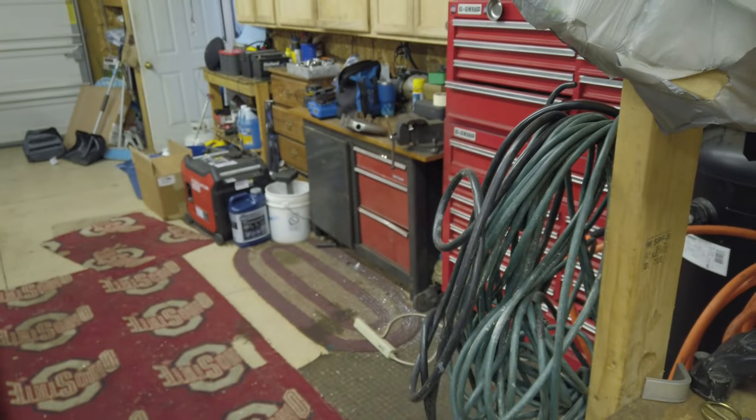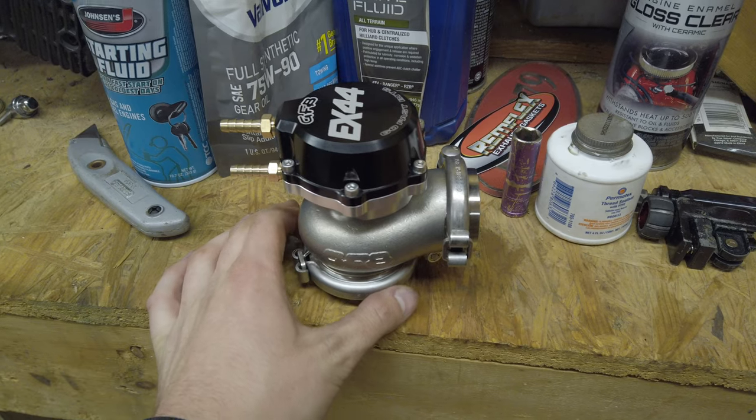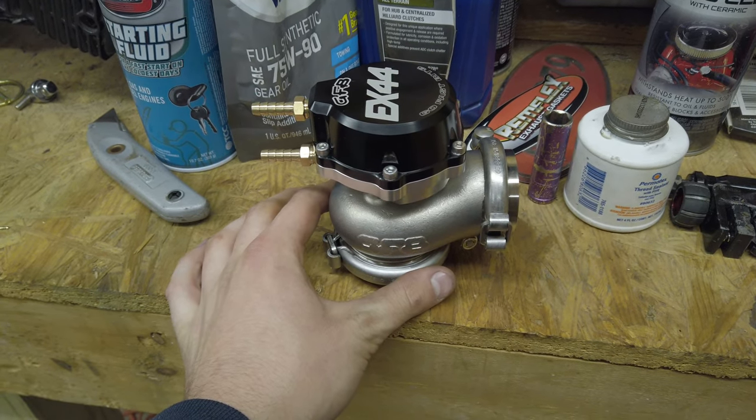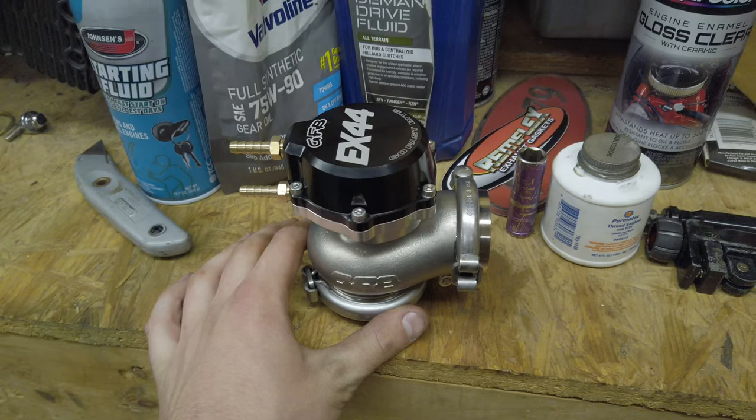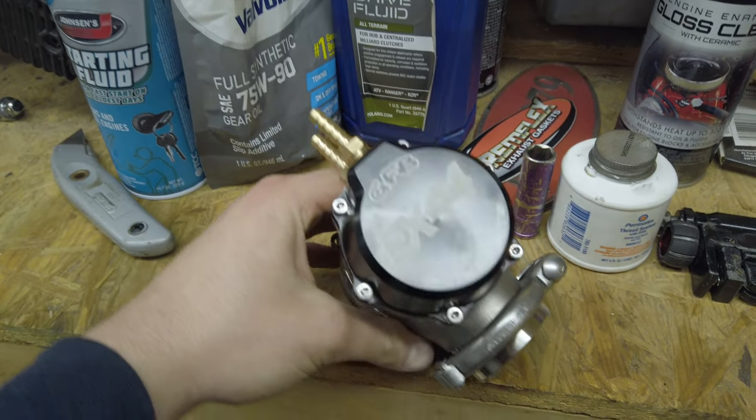Pretty sweet wastegate. We've got to get this flange on the manifold, so I'll get into the fabrication of that - I'm gonna be welding it up tomorrow. There's the new wastegate, everybody.